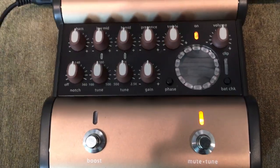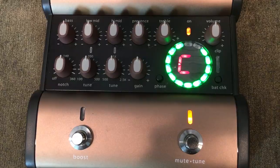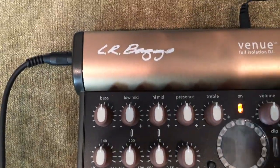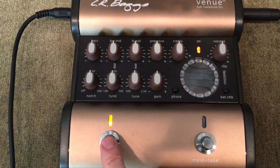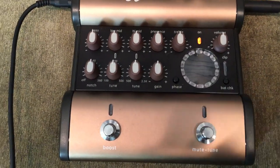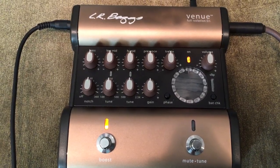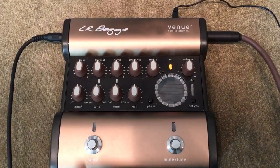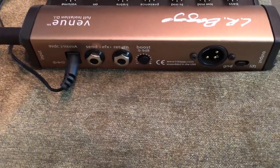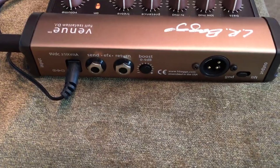It's got a tuner — you can click that on and silently tune; when the light hits the middle, you know you're in tune. It also has a clean boost, and on the back there's a knob where you can select how far up or down that boost is. If you're playing in the mix and you want to take a solo, you can kick the boost and bring yourself up a couple of dBs without needing your sound man to catch you. It's also got an XLR out, an effects send and return, and a ground lift. Just a really nice unit.